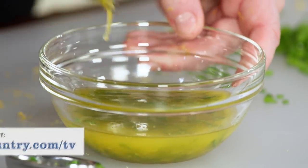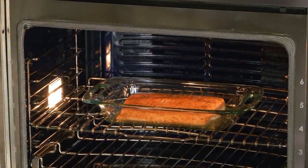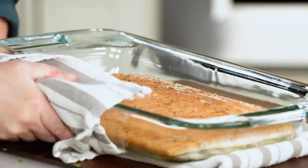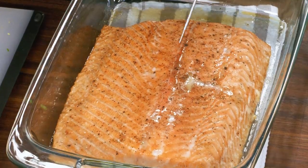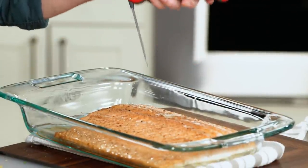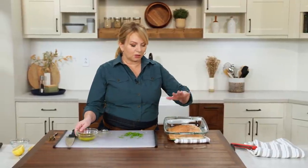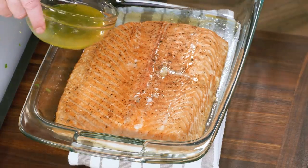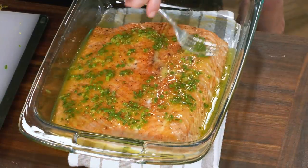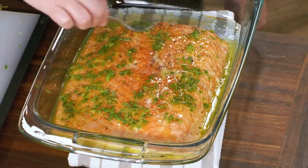I'm going to set the sauce aside while I get the salmon. You can see the salmon has shrunk just a little bit, but not too much — because we slow roasted it. I need to check the temperature; we're looking for about 125 degrees. We went over just a little bit — 126 — but that's okay. The slower you cook the salmon, the less carryover cooking, so this is only going to rise just a little bit more. We're going to let this rest right in the pan and pour the sauce right over the salmon, so as it rests, some of that sauce will be absorbed.